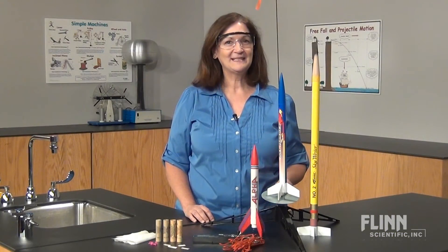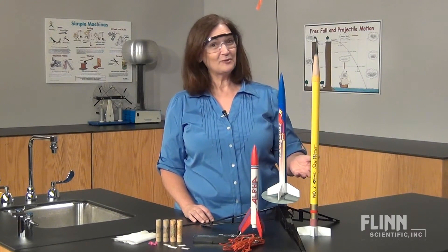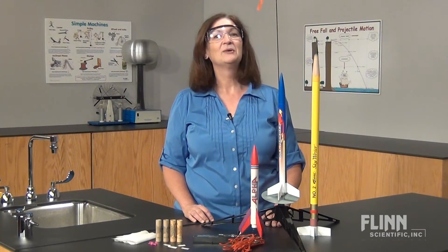By following these tips, your students can be successful rocket scientists. And if you have any other questions about model rockets, we're happy to help.